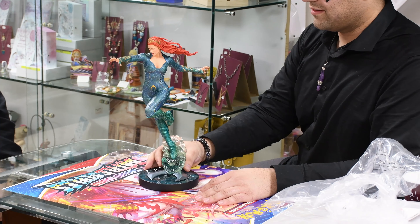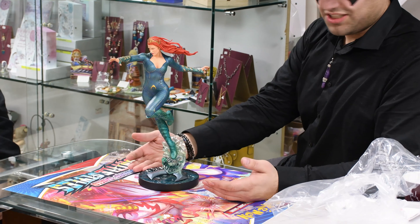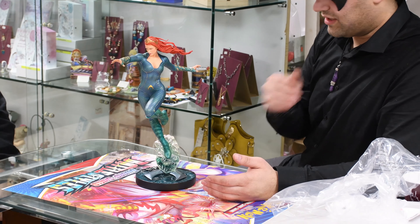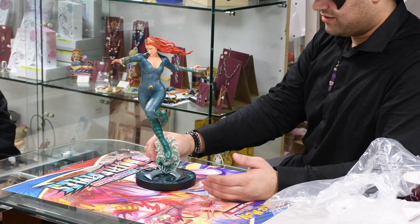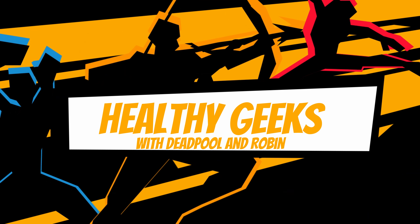The good thing is, from all of this, we got a statue for cheap — she's on sale! And it is a beautiful statue. All the DC Direct stuff usually is. The Aquaman statue hasn't come out yet, so I'm hoping he's around the same price. This has been another edition of Healthy Geeks with Deadpool and Robin — make sure to like and subscribe!